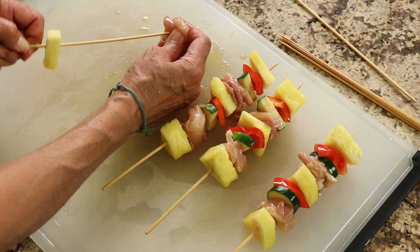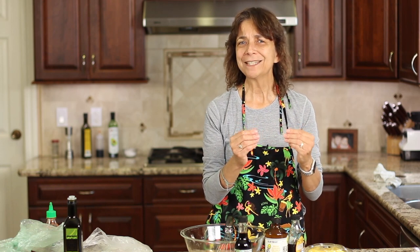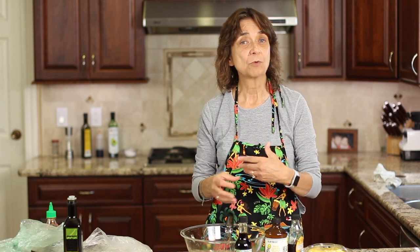Today we're making kombucha marinated chicken kebabs with zucchini, bell peppers, and pineapple. If you've never used kombucha as a marinade, you're in for a surprise because it really works well. It's acidic, so it will tenderize your meat — whether beef, chicken, or whatever — and it imparts some nice flavor. We're going to be adding other things to the marinade sauce as well.